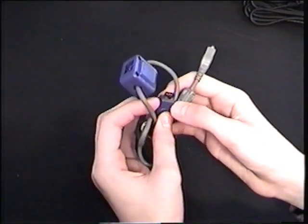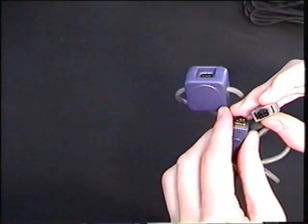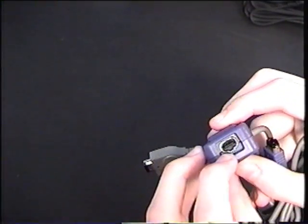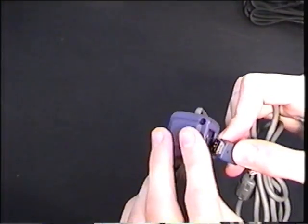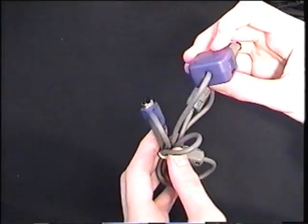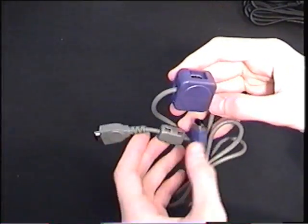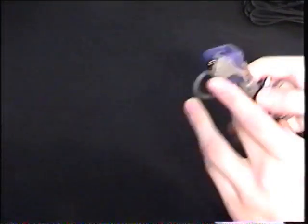This is the Game Boy Advance Link Cable. It plugged into the Game Boy Advance, and the other end plugged into your other Game Boy Advance. This works with the Game Boy Advance and the Game Boy Advance SP — that's it. And in here, if you were to do three or four players, you would plug the purple end into that and the gray end into your other Game Boy. So you can play a lot of Game Boys with just a few Link Cables instead of buying adapters. This is official Nintendo.